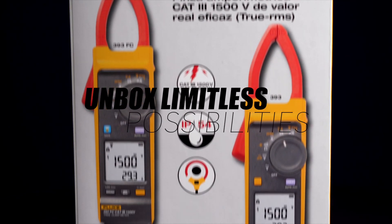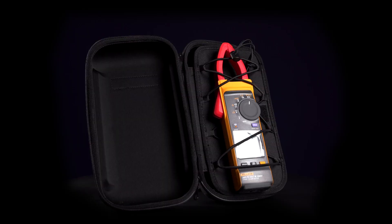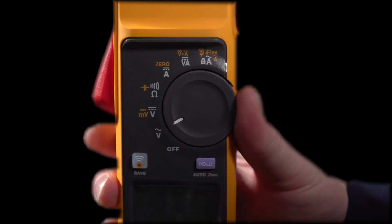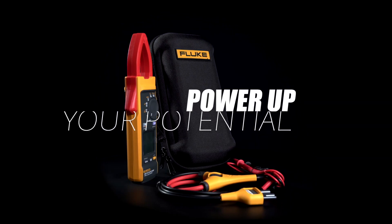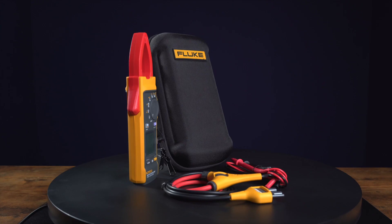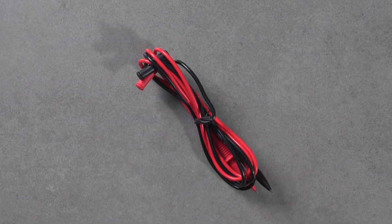Unbox limitless possibilities. The Fluke 393 FC comes with everything you need to conquer any electrical challenge that comes your way. Power up your potential. The Fluke 393 FC and its comprehensive range of accessories are ready to join you on your journey towards electrical excellence.